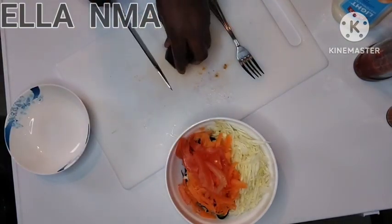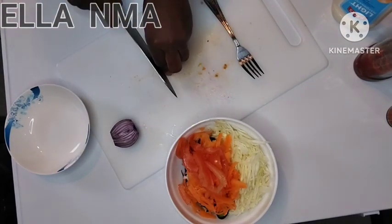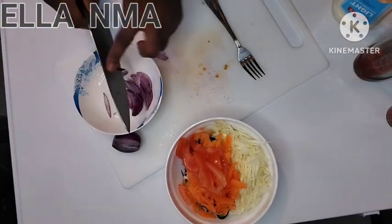These onions are just for me because my husband doesn't eat raw onions. So like I said, if you don't eat raw onions, please skip it — it is not compulsory.